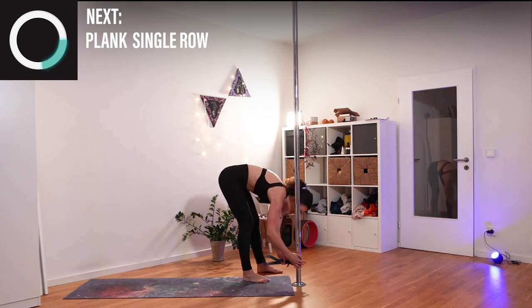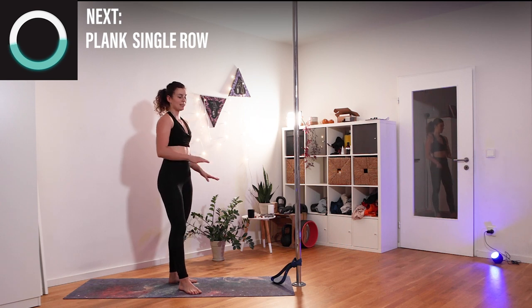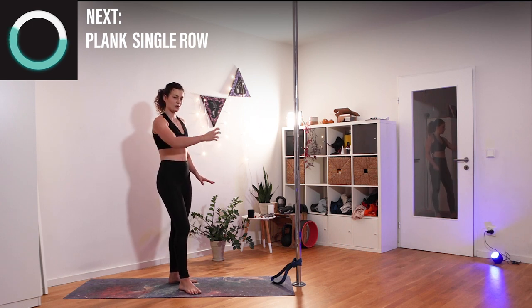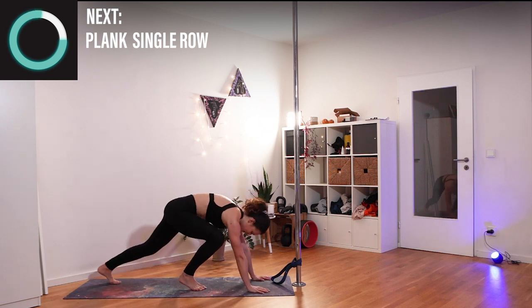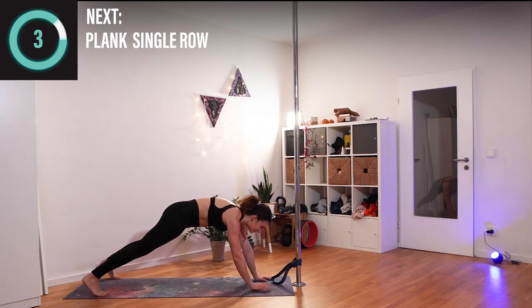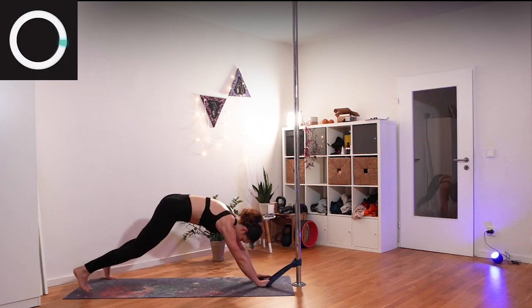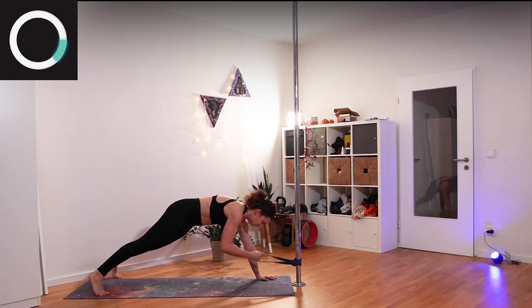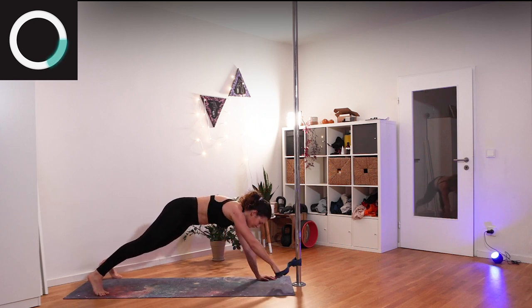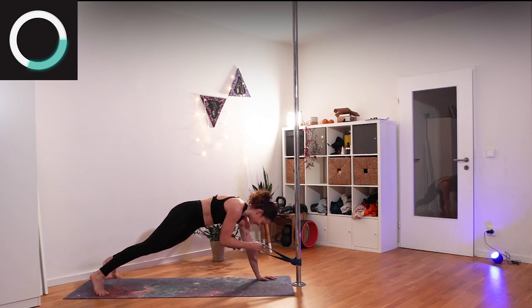For our last exercise we will be going into a plank with one hand, and the other hand is going to row it in. Everything is steady — holding on with one hand and you actually want to row it in. This is a full body exercise.